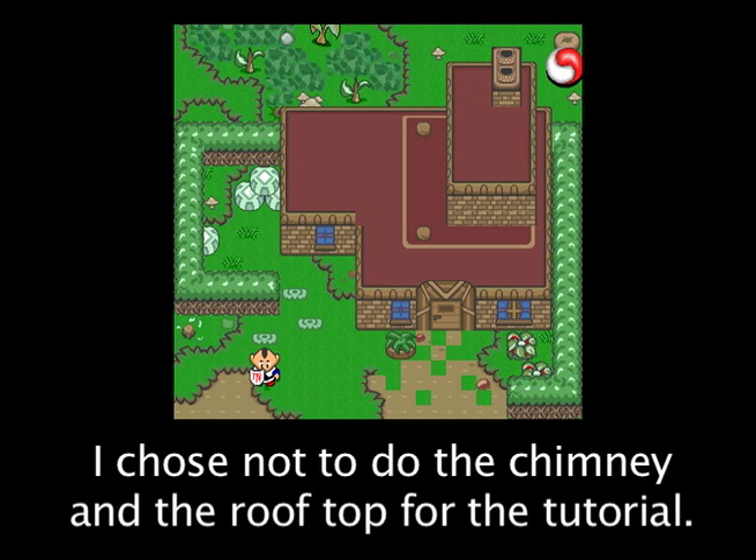My name is David Kay, and in the second part of the tutorial, I will be teaching you how to make the inside of your house, giving you a little bit of tips along the way. So, let's start.